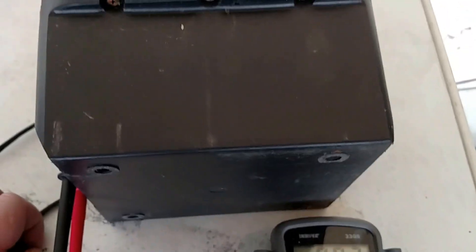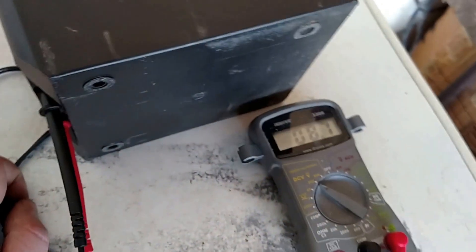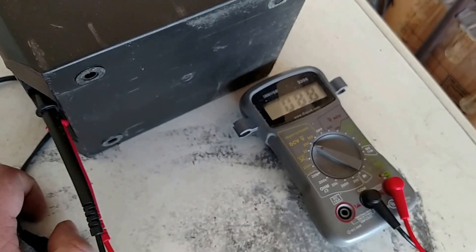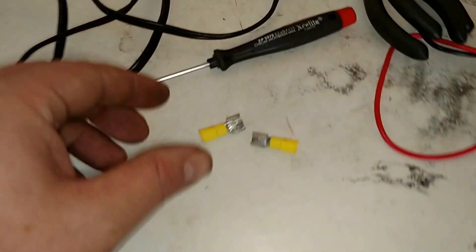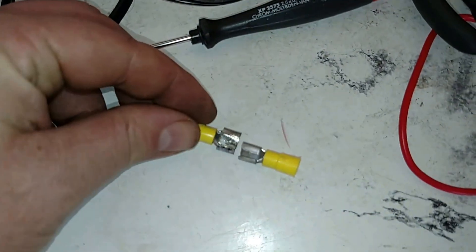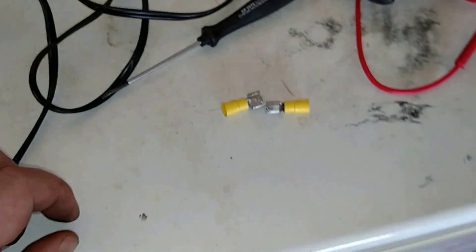I'm going to keep this thing on the charger. I may take it apart and see what kind of batteries are actually in it. I didn't have any clips that would fit, so I fashioned my own — I bent this clip, making it wider to accommodate the larger connection.